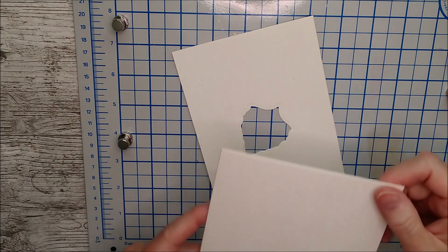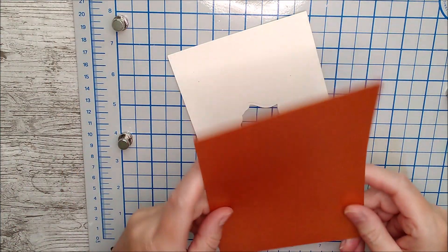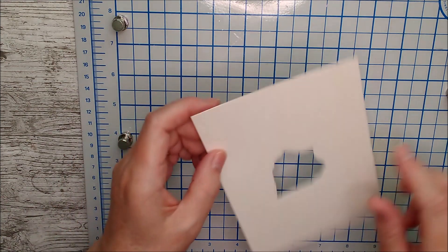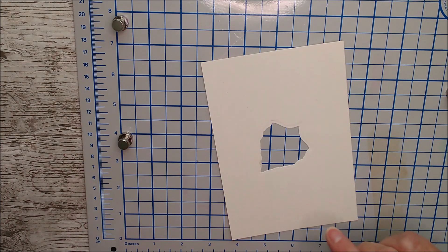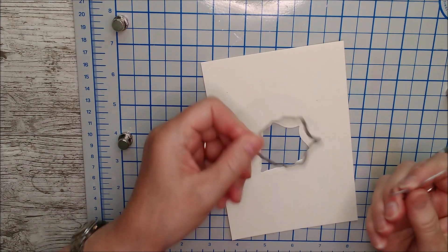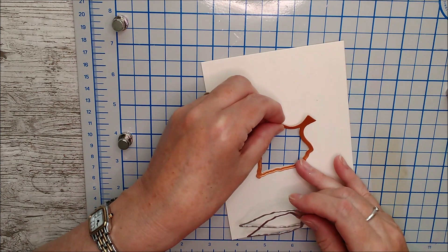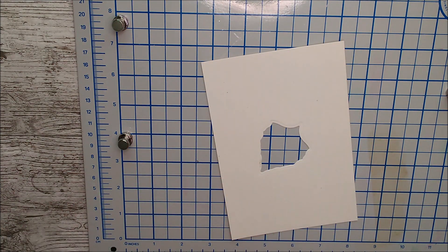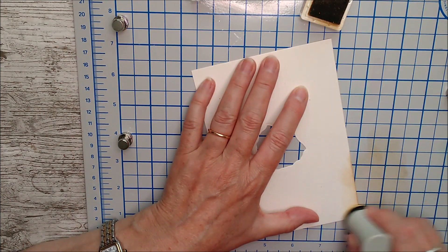I've got a 5x7 card this time in ivory and I cut a layer to go on top in Cosmic Copper, and then a smaller one in ivory again. You can see I've die cut a little aperture out of it with the centre of one of the leaves. I've also taken that same die along with the outer one and cut them together to get a little frame to go on here. I've got some Soft Suede ink here and I'm just going to very lightly rub some around the edge just to distress this a little bit.